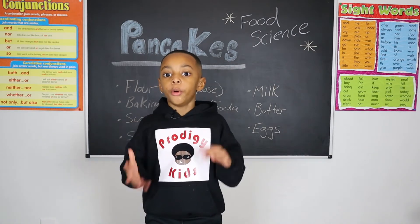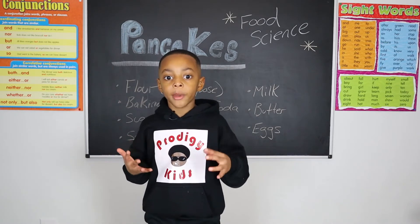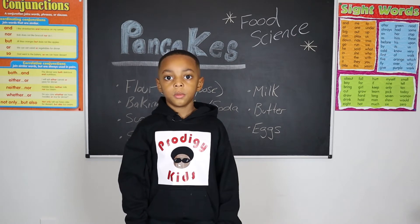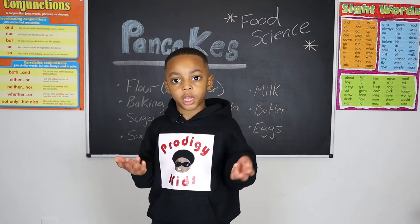I'm not talking about the box stuff you get at the grocery store. I'm talking about creating your own mix with items from your pantry. If you have been using box mix, I'm here to emancipate you. Before we get into the cooking lesson, we have to talk about the science of pancakes first.